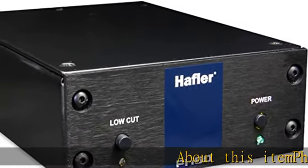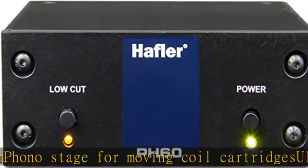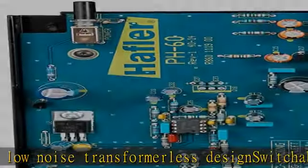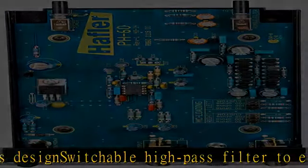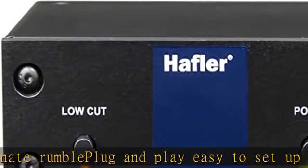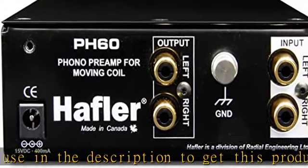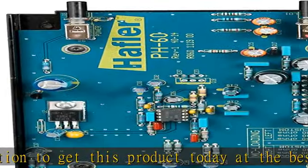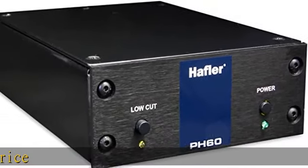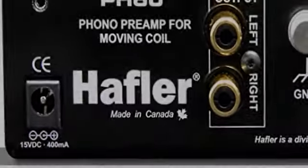About this item: phono stage for moving coil cartridges, ultra low noise transformerless design, switchable high pass filter to eliminate rumble. Plug and play, easy to set up and use. Check the description to get this product today at the best price.